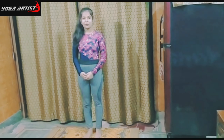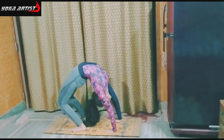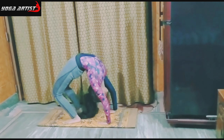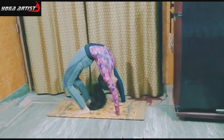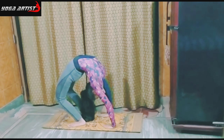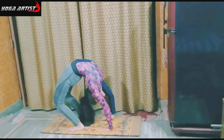Let's begin with Slide Walk Up. Do a backbend and start pushing yourself downwards. Now try to bring your palm close to your feet as much as you can.